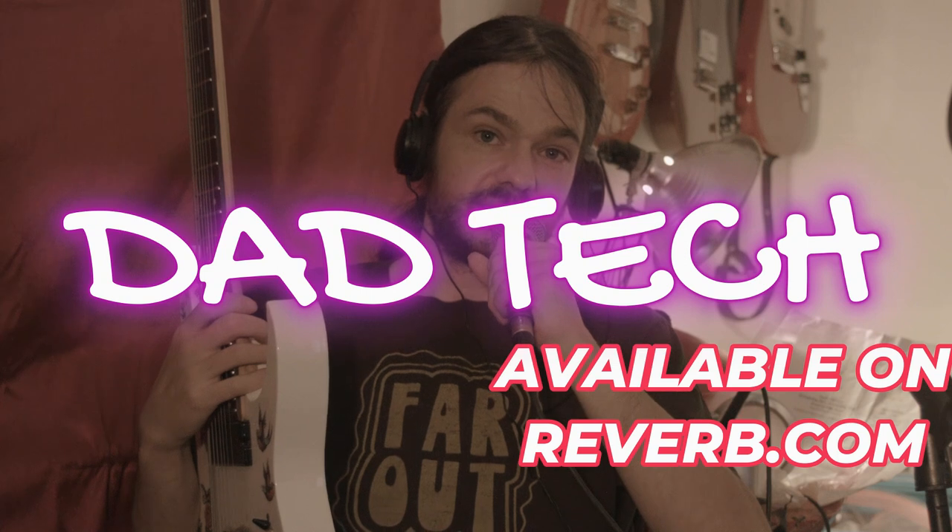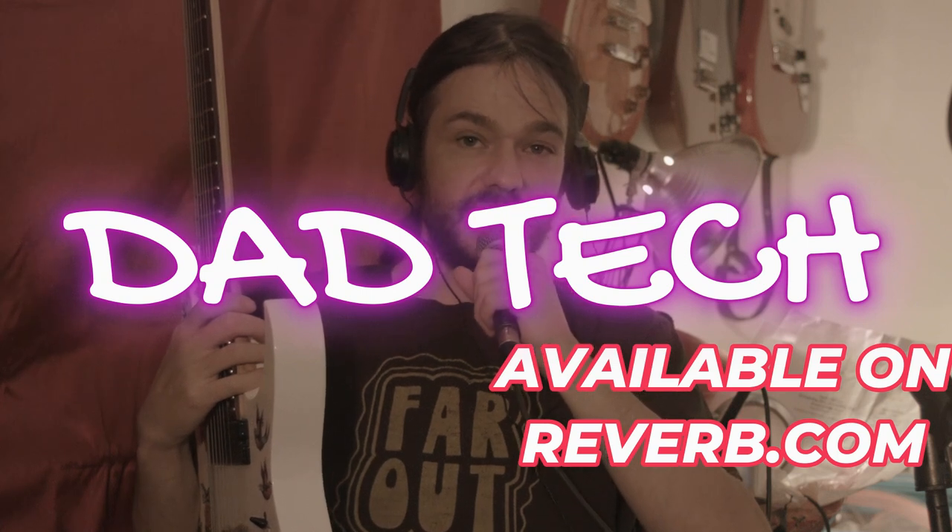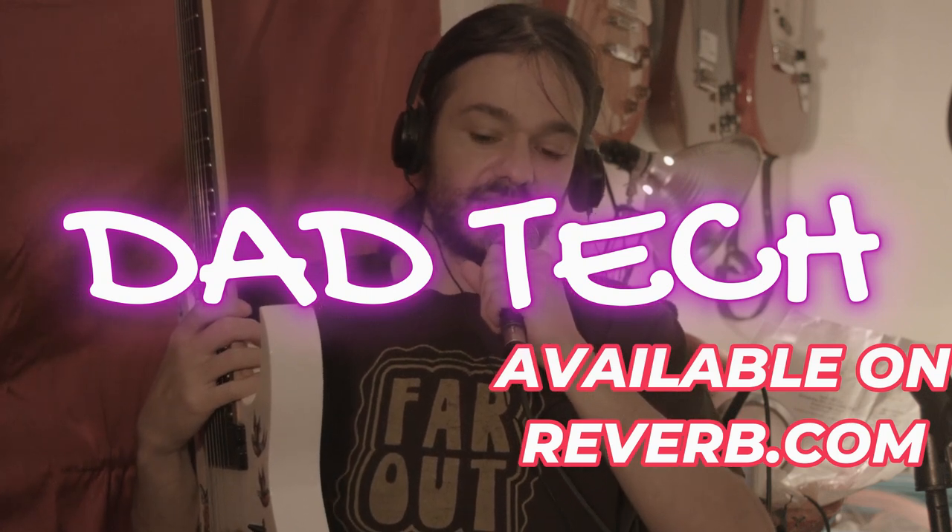So if you are interested, just go to Reverb and find my store — I'm DadTech. Get your pedals at DadTech. Have a good week, everybody. We're going to just kind of play really loud on the way out.